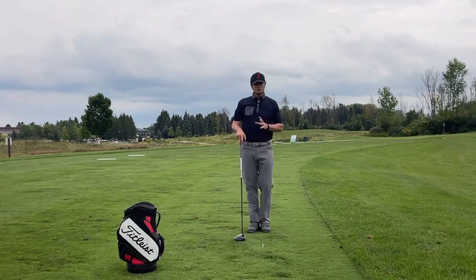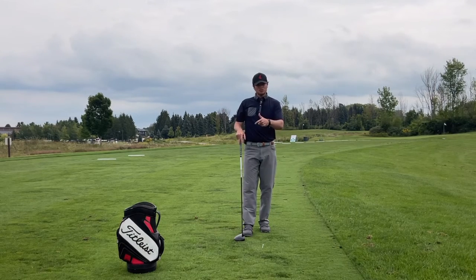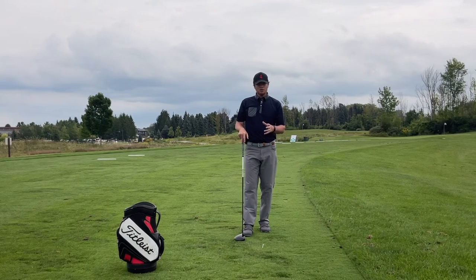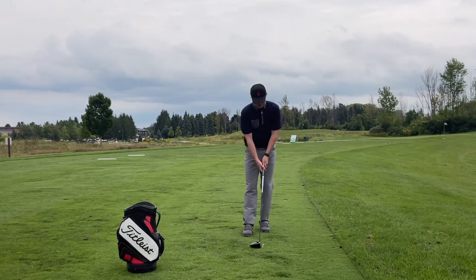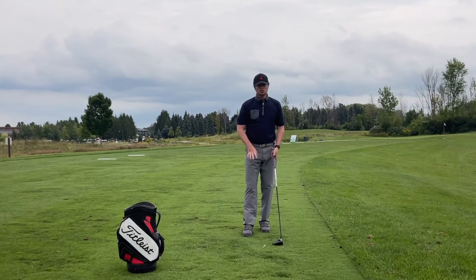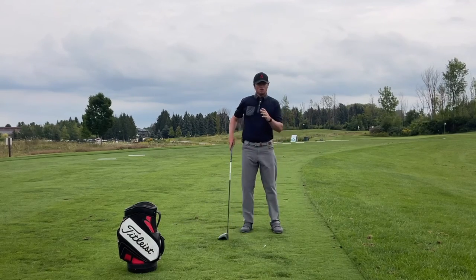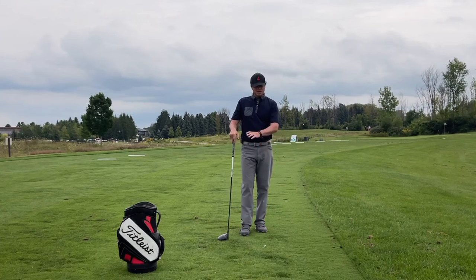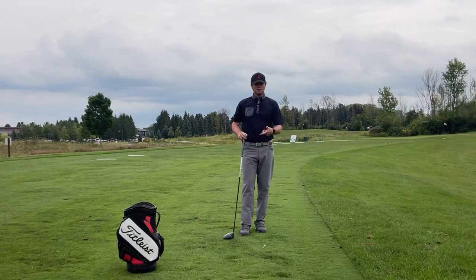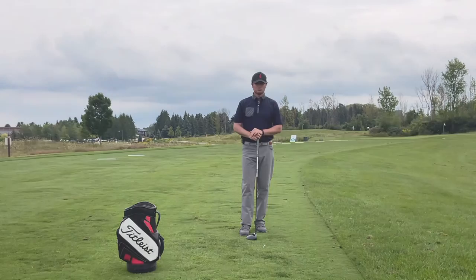This really is a calibration process drill for every player, because it's impossible to know how steep or how shallow you are just from a video perspective. Going out to the range and trying this out — if you are a player with the driver head going down into the ground a lot, doing this brush drill can nearly offset or neutralize that steepness, get it a little more shallow, give you a little more loft at impact, better contact, and therefore more distance, which is always a good thing with driver.